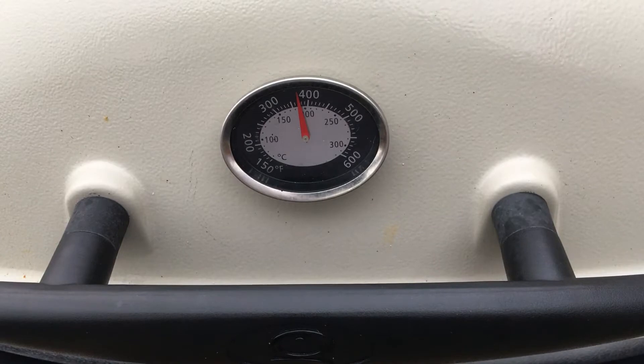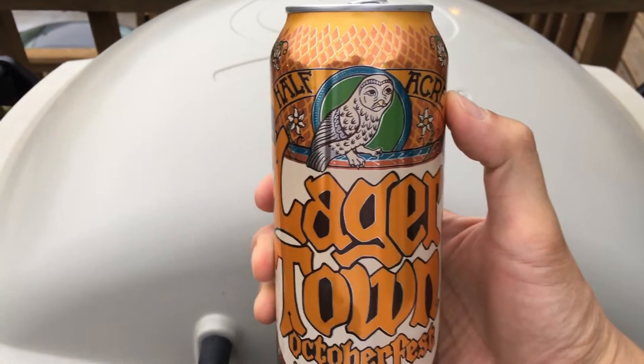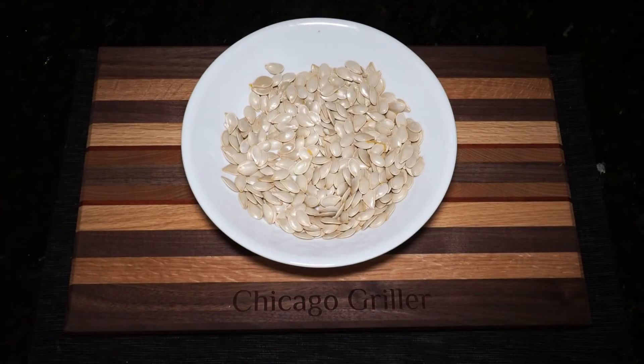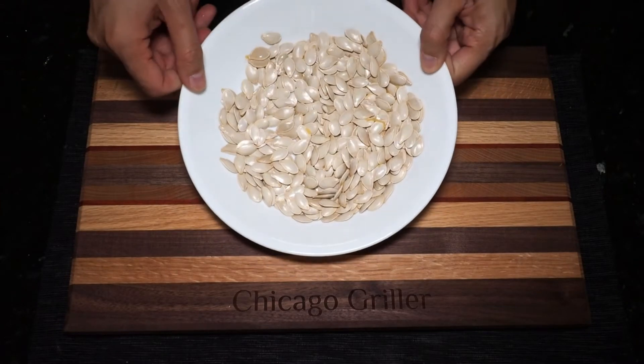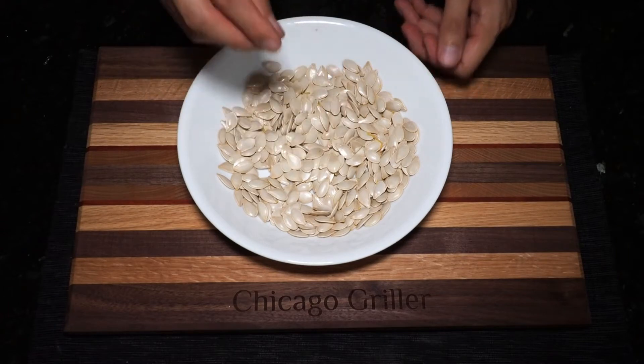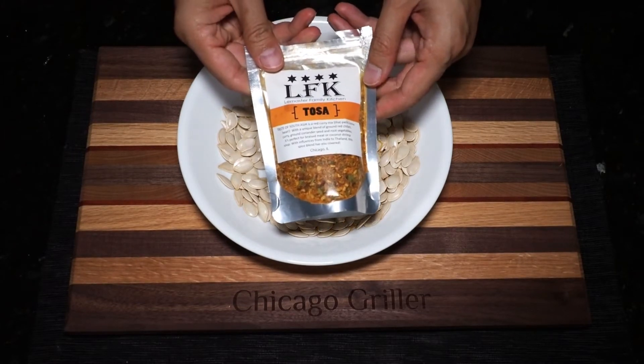It's a little bit more straightforward on a regular oven. Since this process takes an hour, I'm going to do a beer check. Today I've got a Half Acre Oktoberfest beer. Besides drinking, you could also use this hour to clean up and thoroughly dry out your pumpkin seeds and then prepare them for a roast. Roasted pumpkin seeds make a fantastic snack, but you need a little bit of seasoning on these. You can use whatever blend you'd like, but today I am going to use this blend from Le Master Family Kitchen here in Chicago.